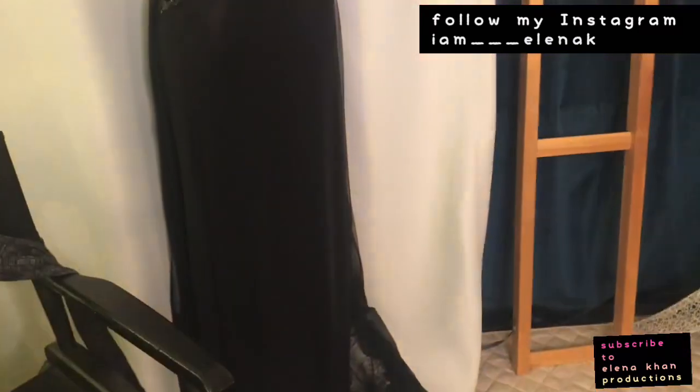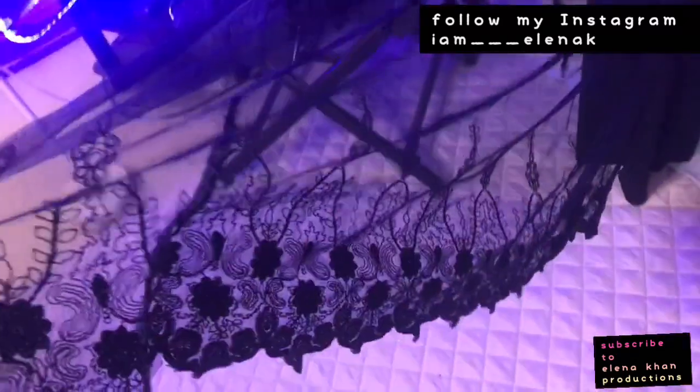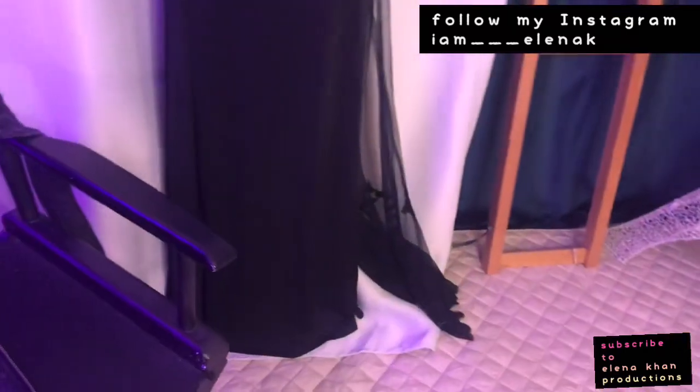Hi guys, I forgot to do the before on this one, but this was just a plain long black dress — it didn't have this detailing. The DIY I did was I added lace here and here in the front, and then the back was too sheer so I added lace to give it a little more coverage so you can't really see through it. I also added lace to the back of it to give it like a train kind of thing going on. So this was a simple DIY that took a plain long dress and made it a little more fancy.